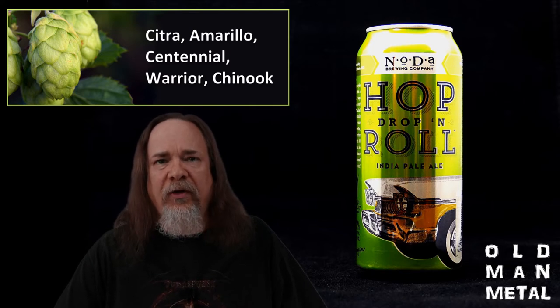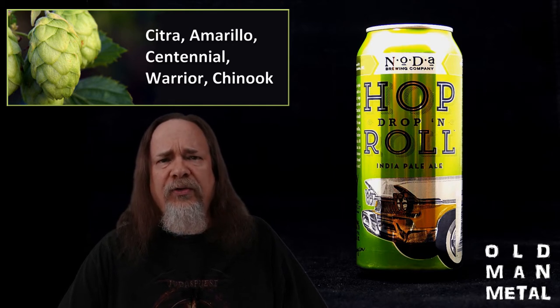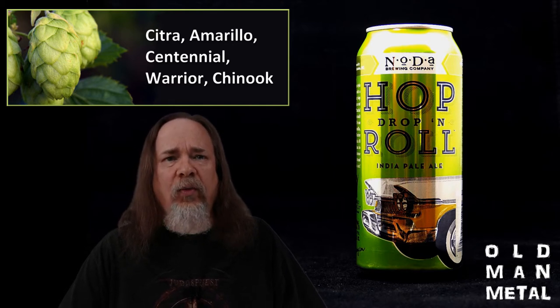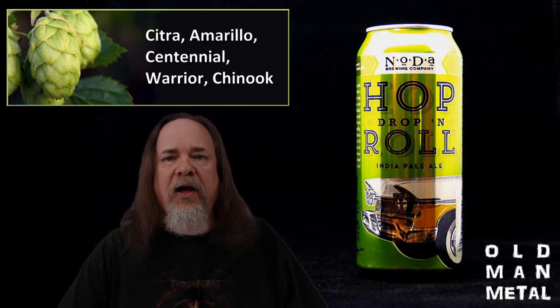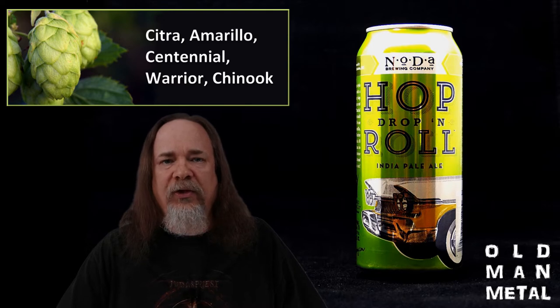Based on that hop bill, you'd expect a lot of florals, bright citrus, and bitter pine — and you'd be right — but there's also an unusual set of melon notes that sets Hop Drop and Roll apart flavor-wise. There's some nice grassiness to boot, which I always like in IPAs. In true West Coast IPA style, the finish is dry and fairly clean, with a nice resinous pine bitterness that sticks around. Hop Drop and Roll is currently ranked number 33 in the American IPA category on Beer Advocate, so I'm not the only one who thinks it's a great beer.